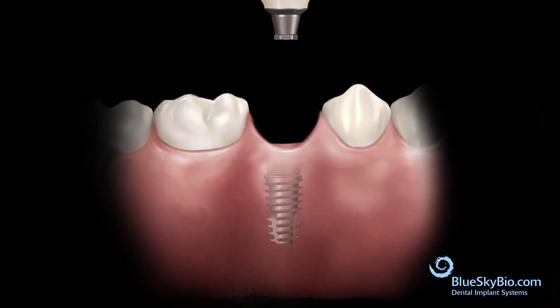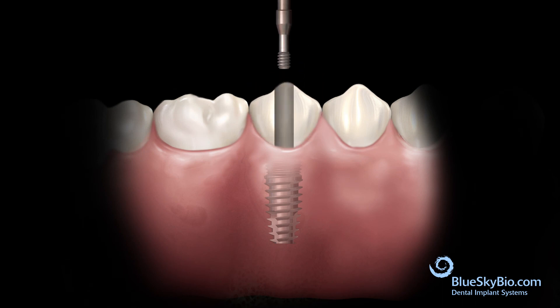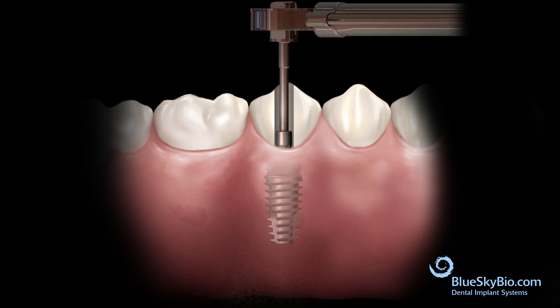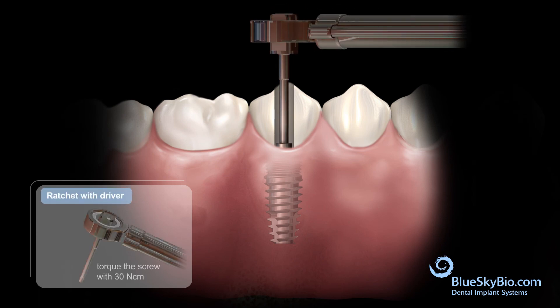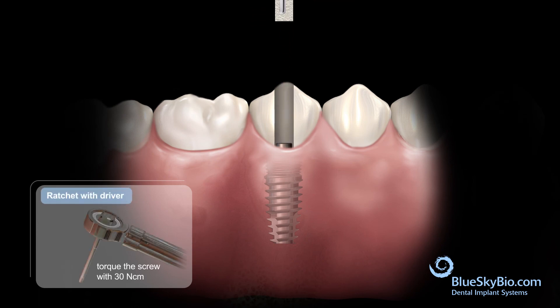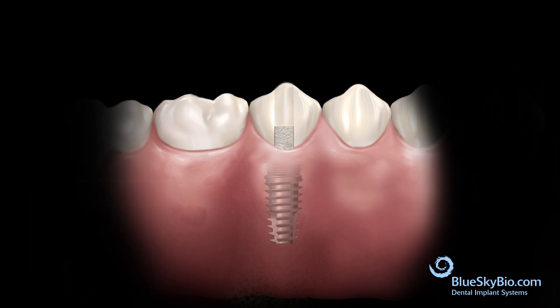Remove the crown and abutment from the analog. The restoration is seated and the screw is inserted and torqued to 30 newton-centimeters. Insert a cotton pellet into the screw access hole to protect the screw, and fill the hole with composite.